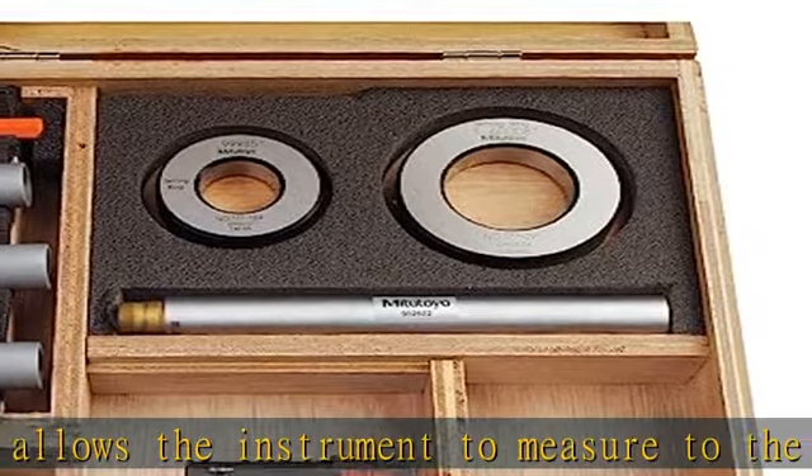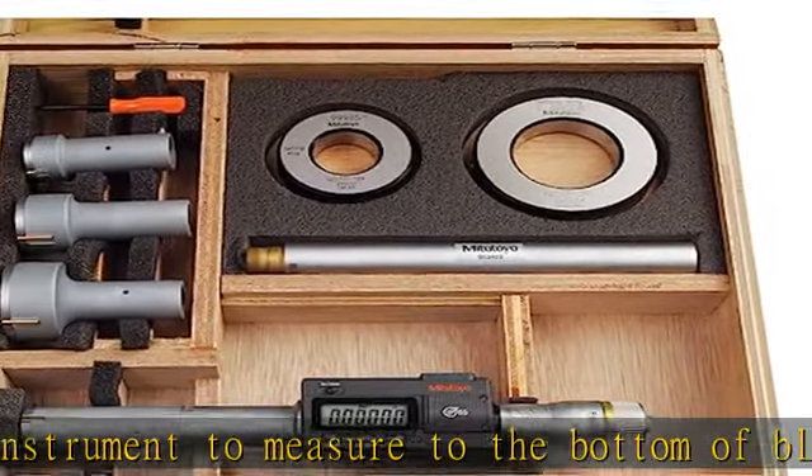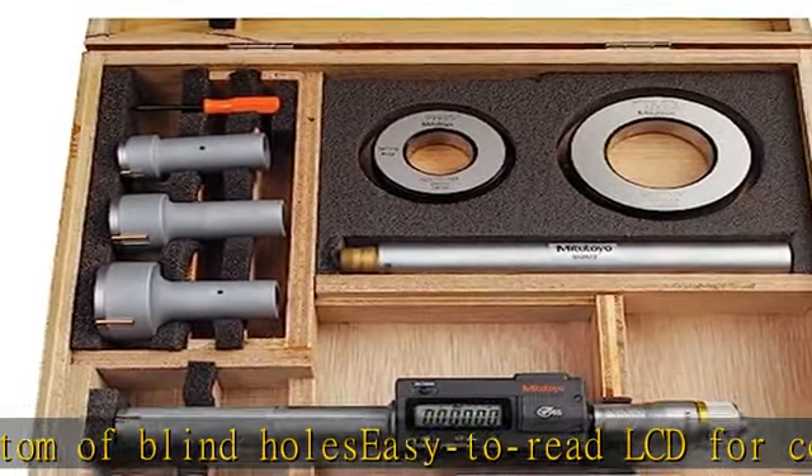Set includes four interchangeable measuring heads, two setting rings, extension rod, and fitted wooden case. See the description to get this product today at the best price.